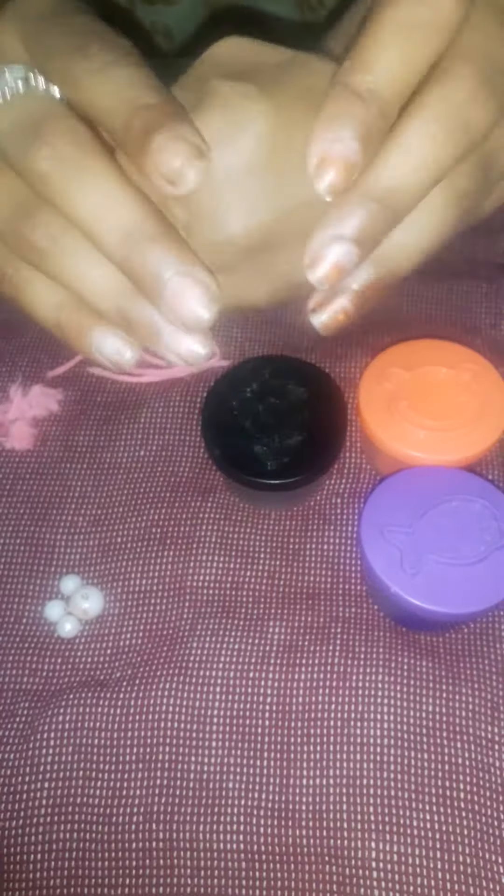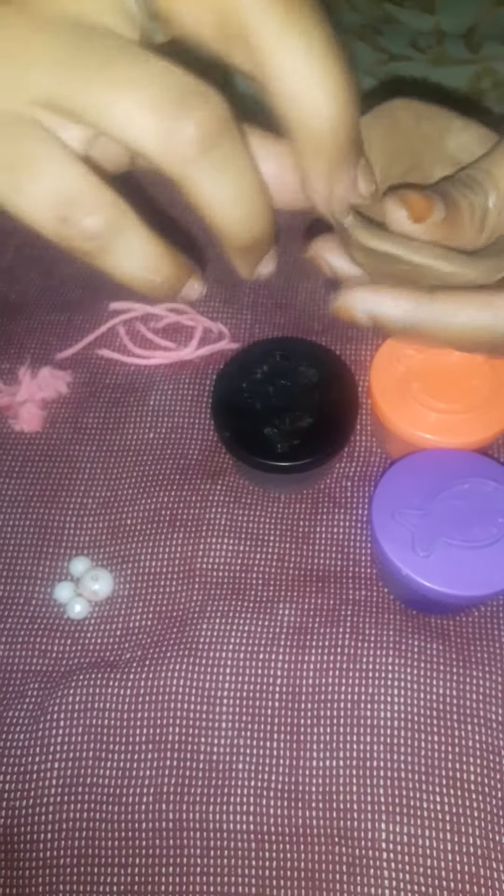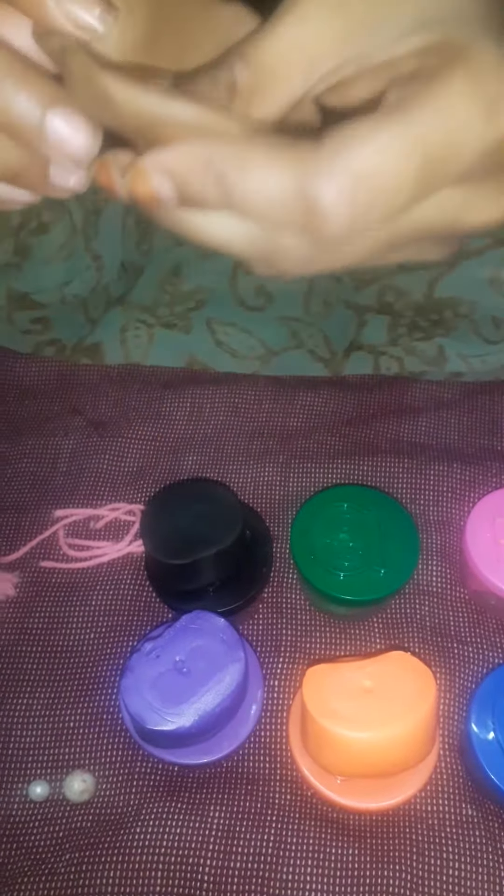Now do like this. Take this corner and press it in any corner for thread keeping. Now make a texture like a Diya. Now my Diya is ready. Now we are going to do the decoration.